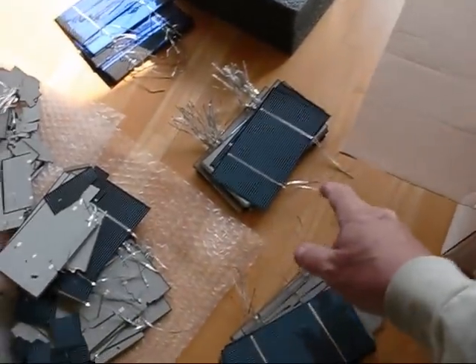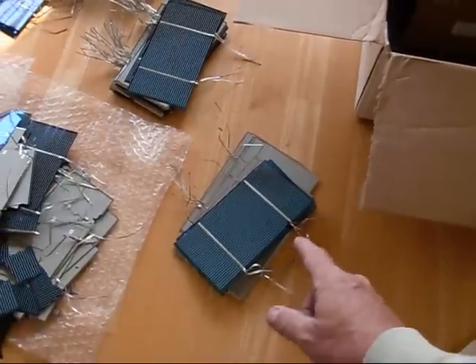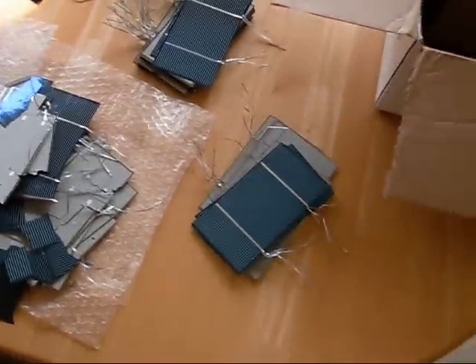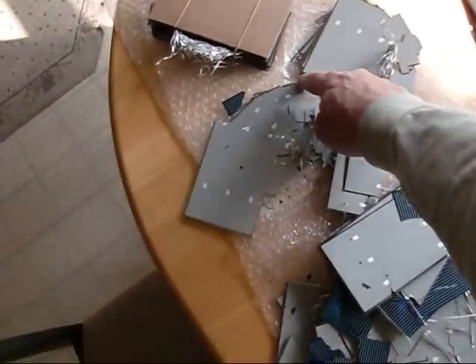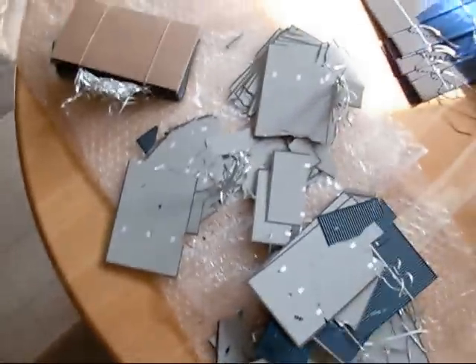These here have cosmetic cracks on them. And this one has even more — actually mechanical cracks on them, on the edges. The second pack I opened basically broke right in half. You can tell all these cells just broke all in the same spot.